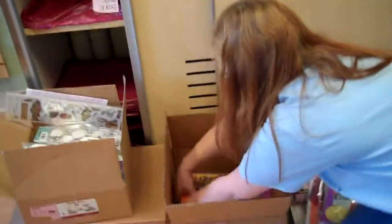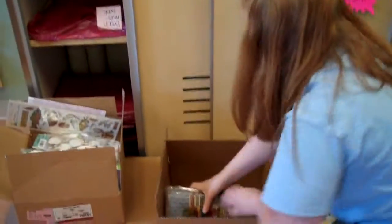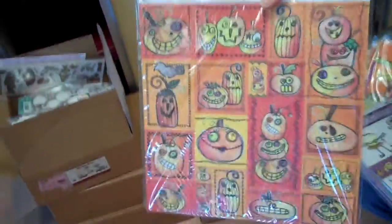We got a new one. Haven't checked it in yet, but let me show you — this is how our store is checking in things. This is a new line. This is Inger's favorite Halloween line that we may have mentioned. This is the line she's doing the mini book class from.